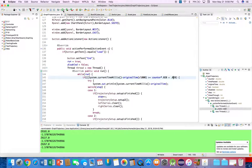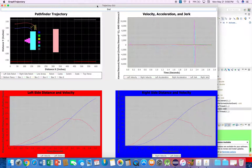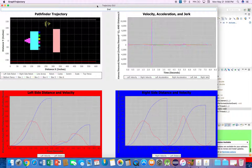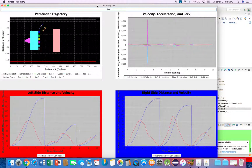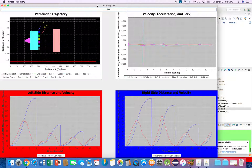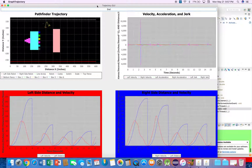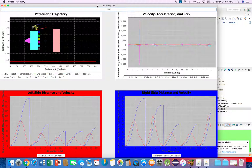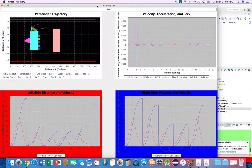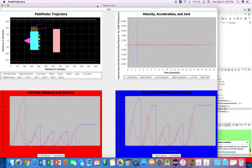I've added a lot more functionality. Here's a pathfinder for our left switch - it grabs the cube and places it. I know it's over 15 seconds right now, but we might be able to work on the trajectory and where it needs to go to make it faster. That's all part of the plan.